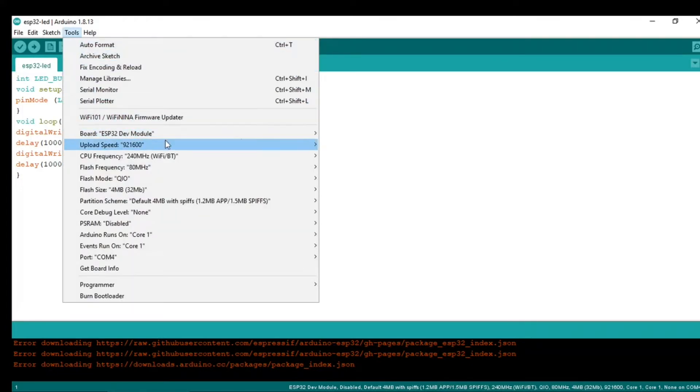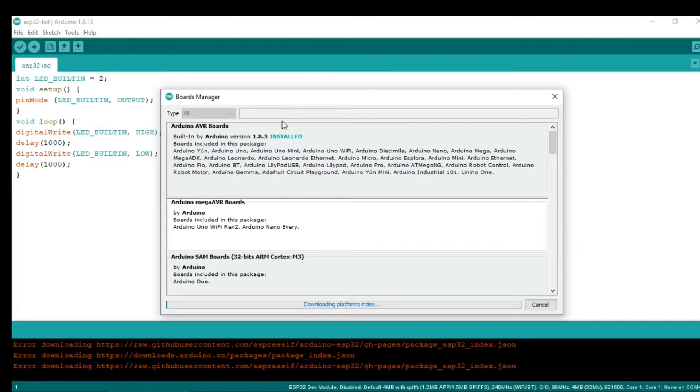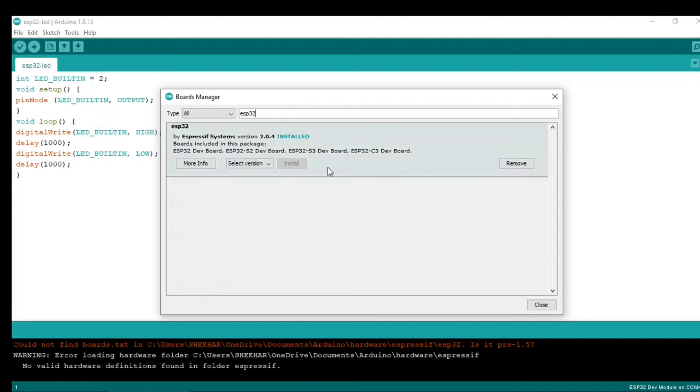Click OK, then go to Tools and then go to the Board Manager. Search for ESP32 and install the board package. It includes boards like ESP32 and ESP32S2 boards.